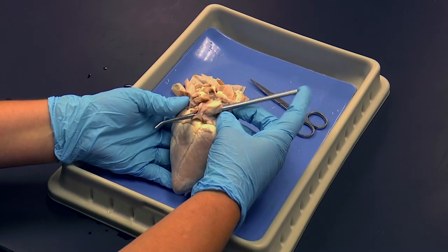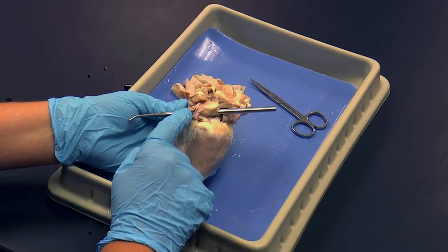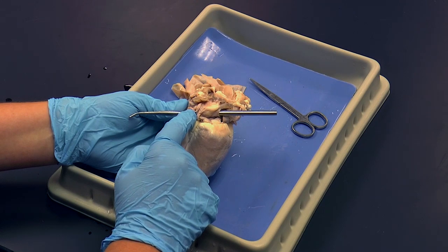This end is the superior vena cava, and this end is the inferior vena cava. Both of these vessels feed into the right side of the heart and deposit blood into the right atrium.